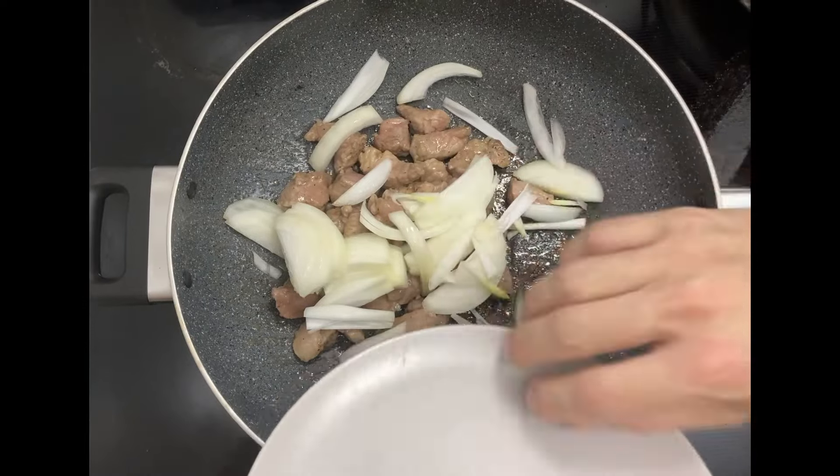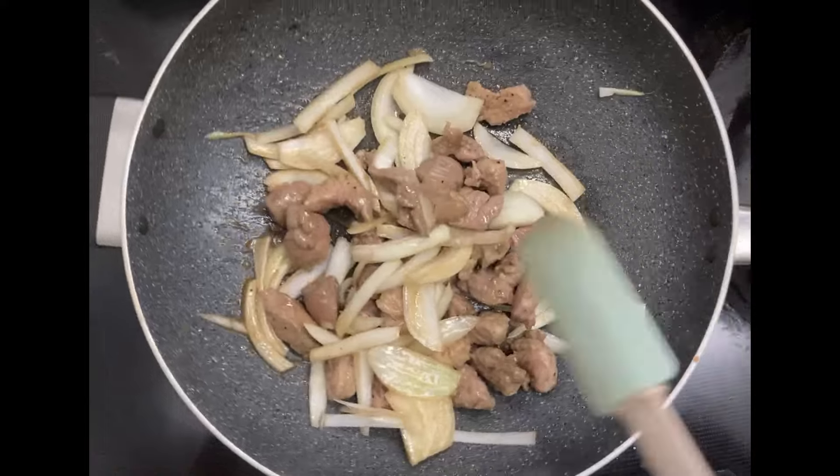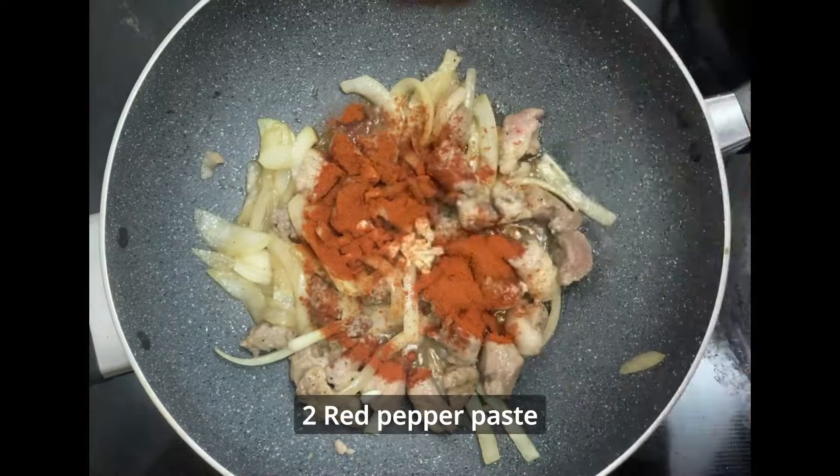Add onions and 2 tablespoons of soy sauce. You can use any soy sauce, but Asian one is better. Add minced garlic, red pepper paste, and red pepper flakes. Oyster sauce and chicken stock are optional.